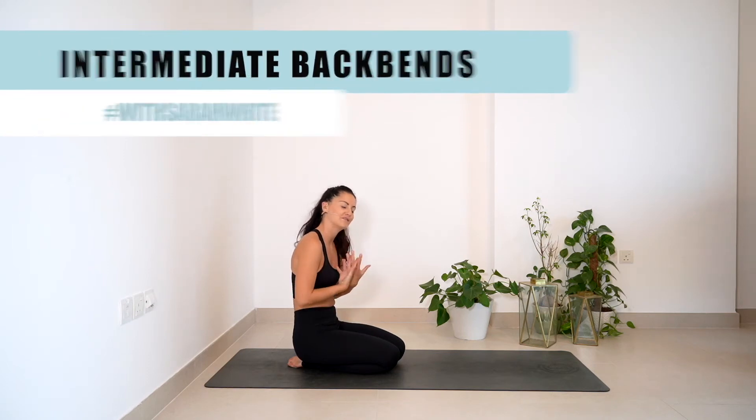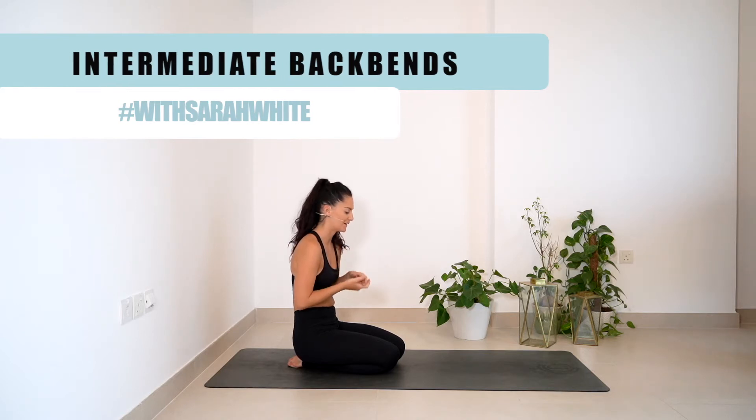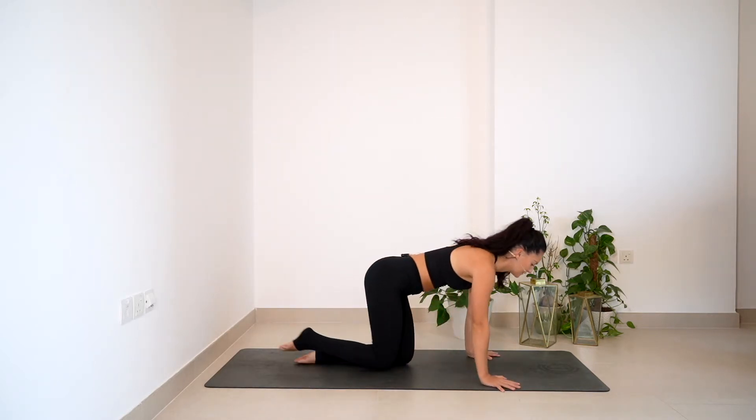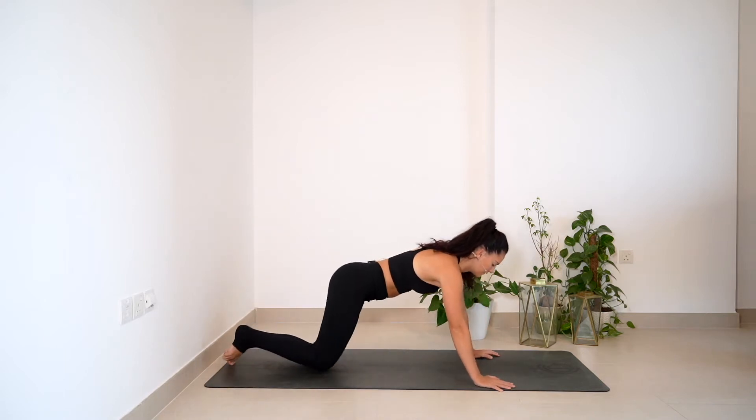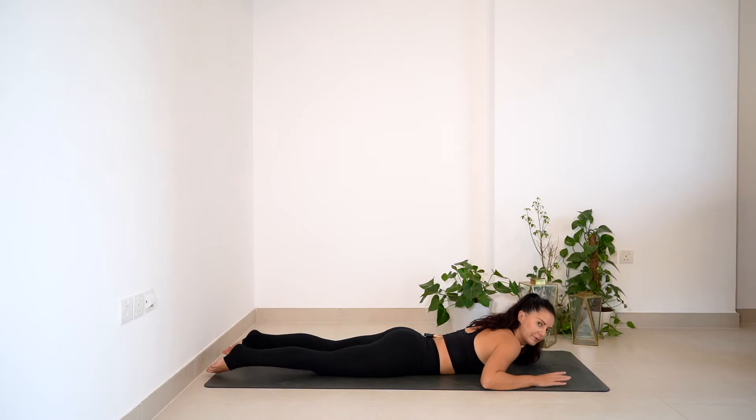Coming into our advanced back bending postures and stretches, so please make sure you're warmed up. We're going to start off on our bellies with a few rounds of skydiver activations, just once more getting the body nice and warm.